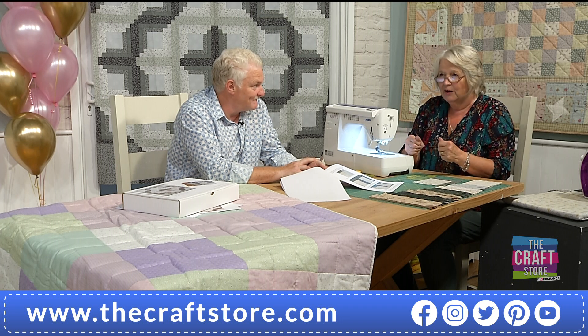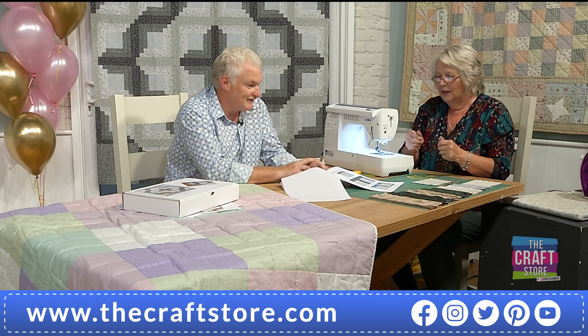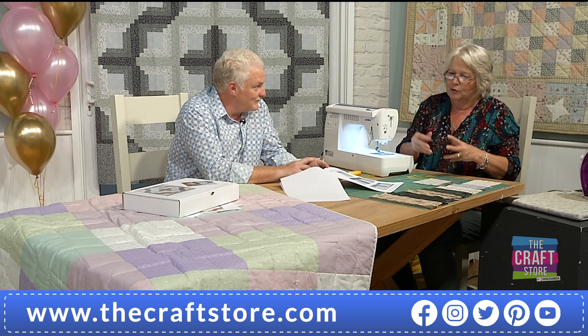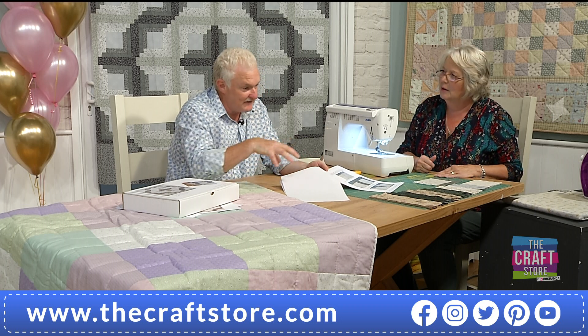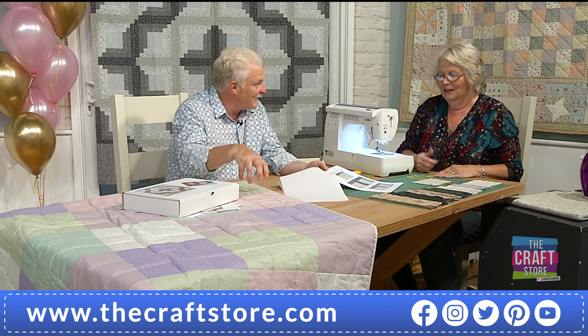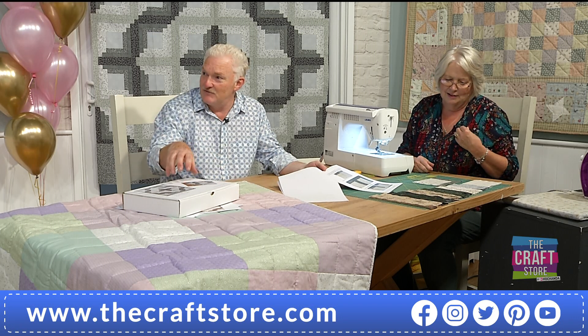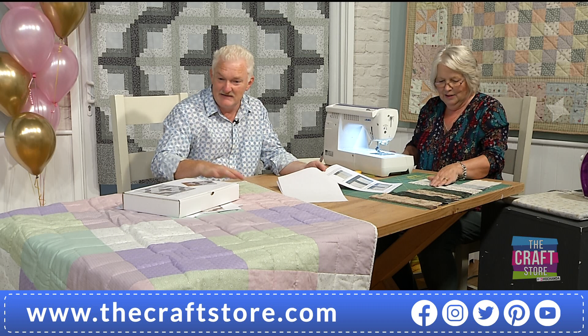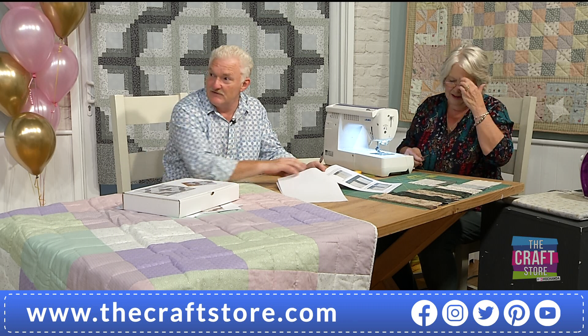I like to get a row together quite early on — get about six done and then get a row together and move on. What I enjoy is making six blocks and then turning them around to see what patterns you can make. Have a little play with it before you get the whole thing designed out.